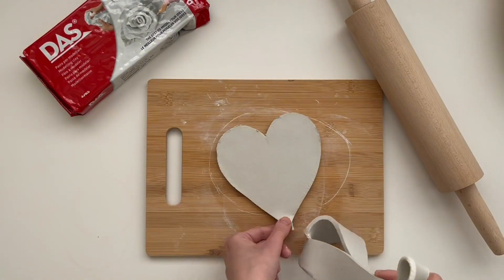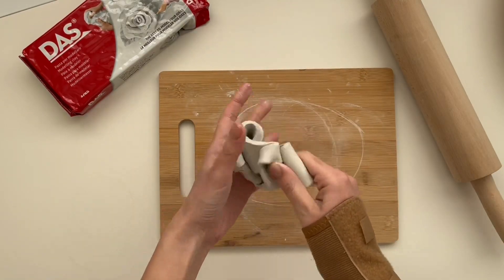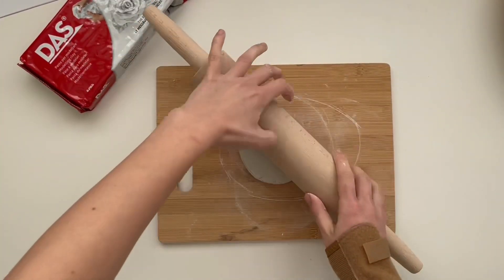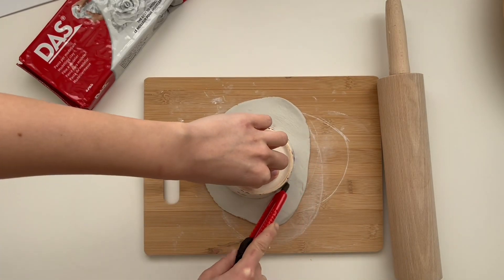Please be careful with the knife and take your time, as this video is sped up. For the second tray I used a cup to cut out a circle shape.